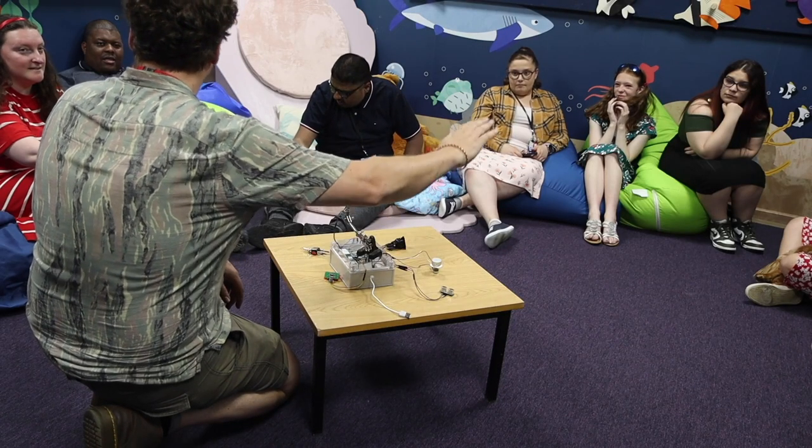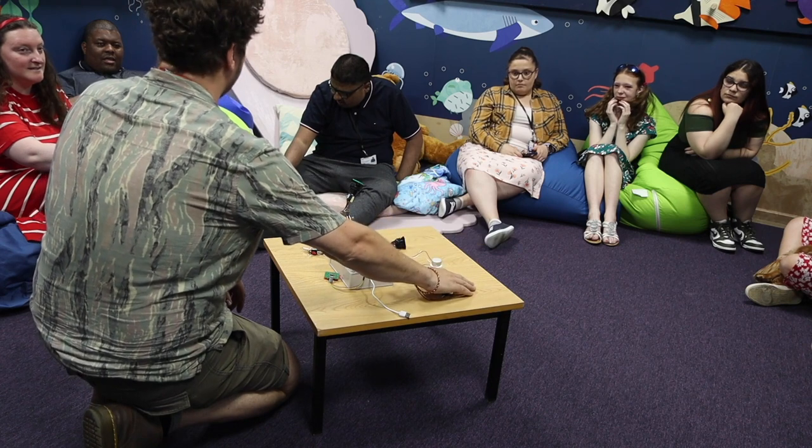I co-run an organisation back in Peterborough that delivers inclusive music workshops mainly for people with complex needs and disabilities. It's really just been about trying to look at ways to enhance what we can offer to people, and I've been focusing on using low-cost adaptive music technologies to make that happen.